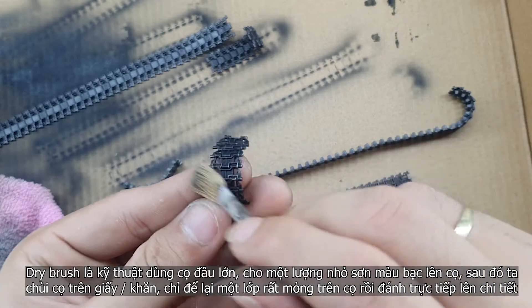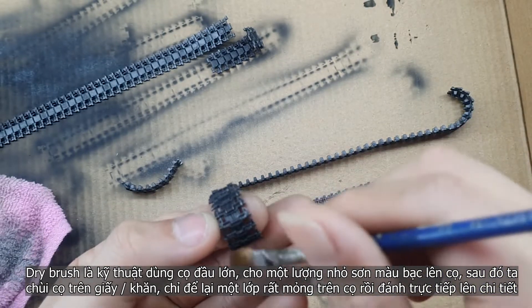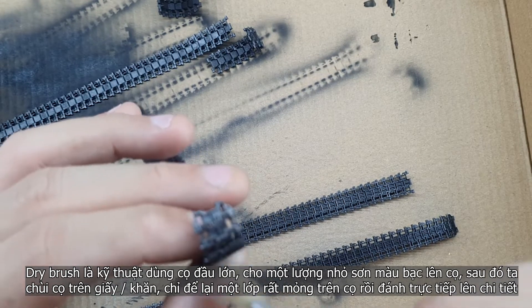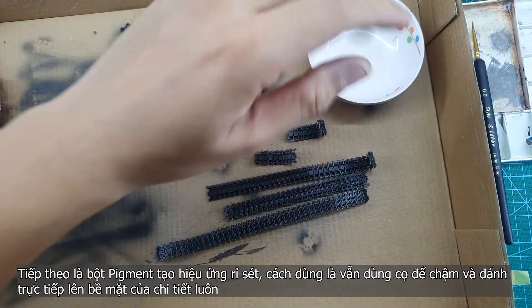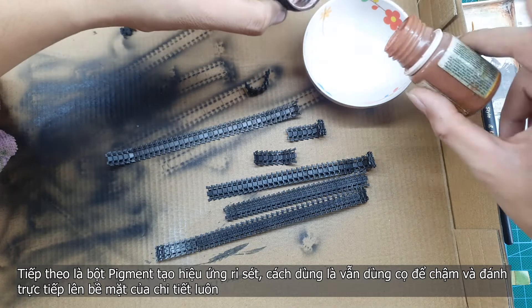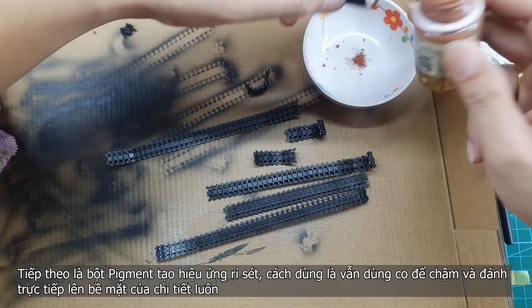Dry brushing is the technique when you paint with the brush — you just dip the brush in the silver a little bit and then use a paper towel to dry off the paint. You dry off almost most of the paint, and when there's just a tiny bit of paint left on the brush, you press it directly into the part surface. The raised surface will pop out. After that is the brush pigment step.